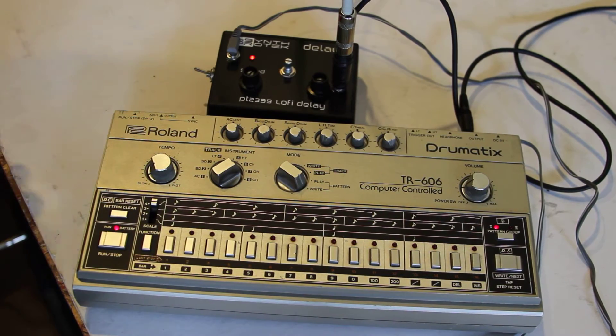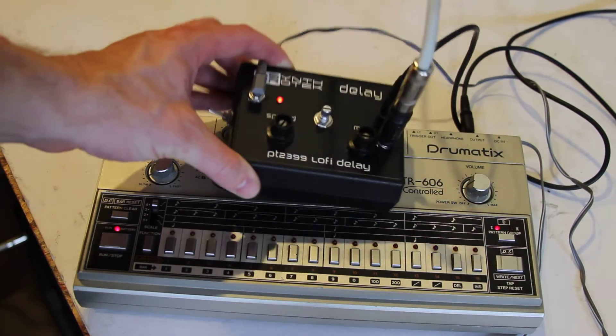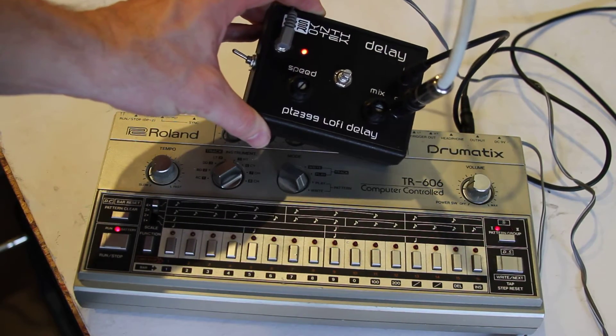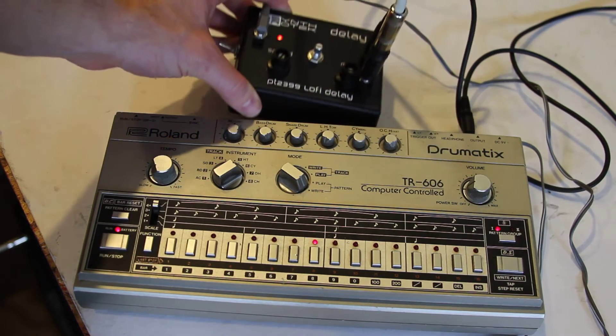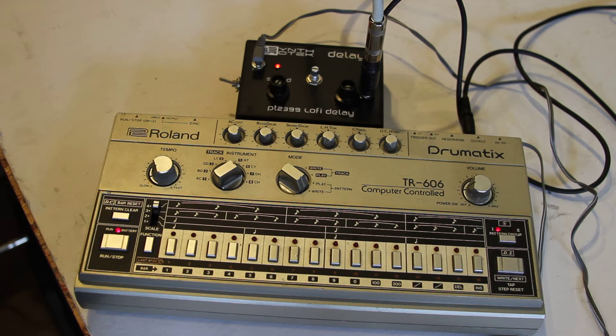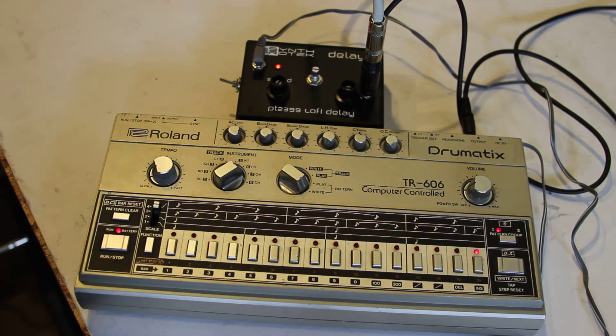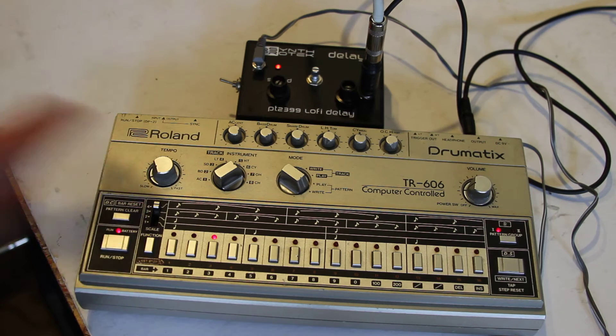Hey guys, this is Steve again from SynthroTech, and today I'm showing off a modification that we've made here with our PT2399 delay. We've added our 555 timer kit to this, and we put it on pin 6 of the PT2399 chip, and it's already integrated in there. I put a 20K pot on it, and what it does is it adds some oscillation and kind of an LFO effect.